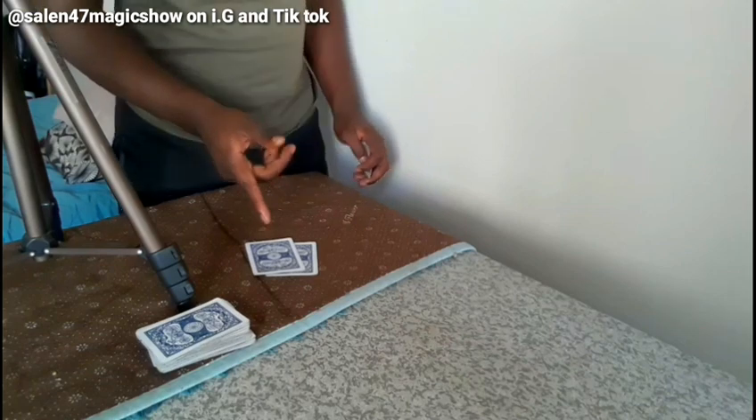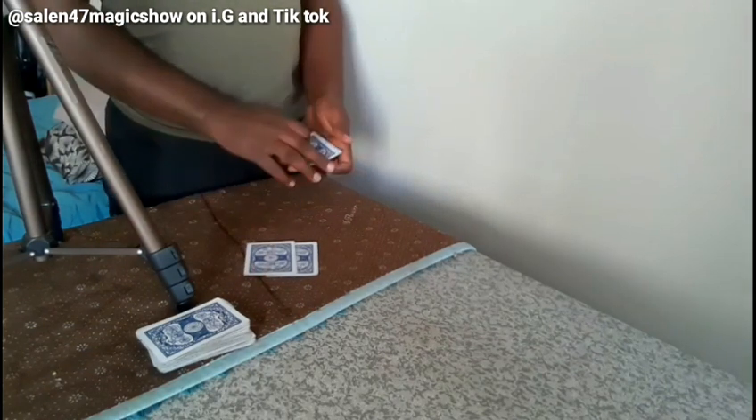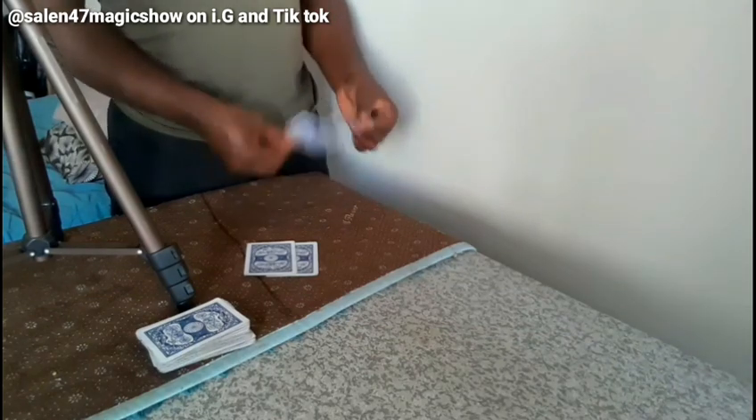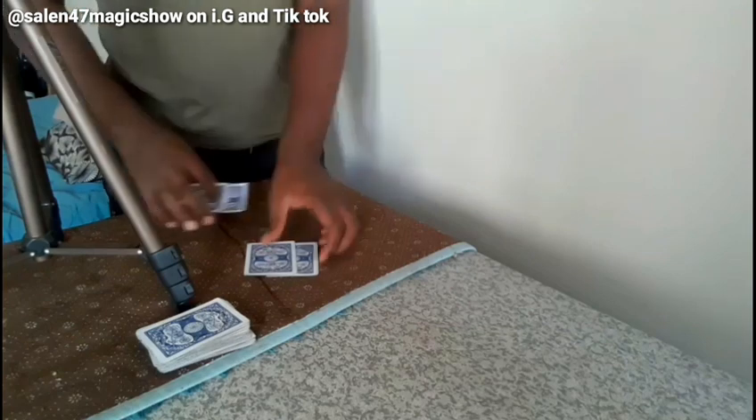Now you can see — these are two cards, okay? Let's look at this — 50/50 chances. I have these two cards, so I don't know — 50/50 chance, okay.